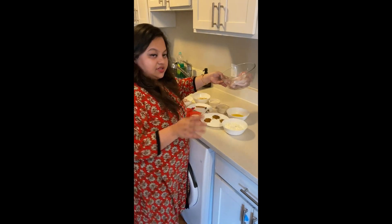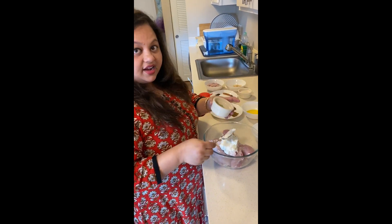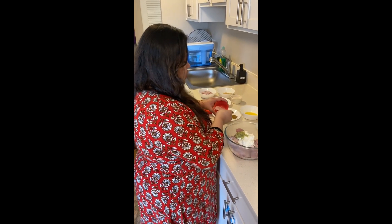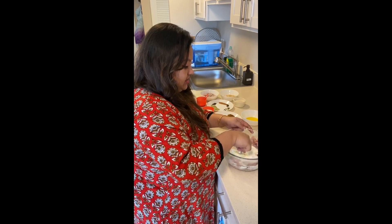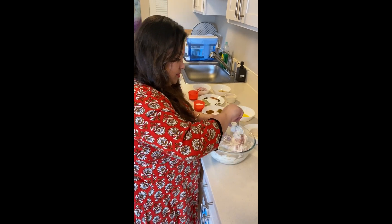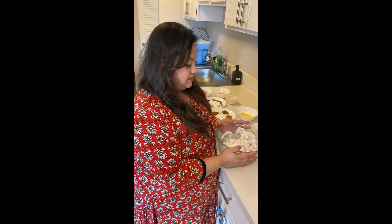These are our ingredients — pretty basic, easily available at home, especially during such times. So let's get started. First we start with marinating our chicken. We'll add the ginger garlic chili paste, some salt, and give it a good mix so that each and every chicken piece is nicely coated. Nicely marinated, we will keep this aside for one hour.